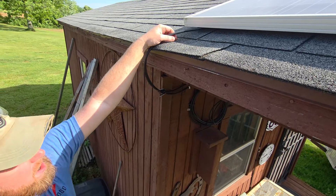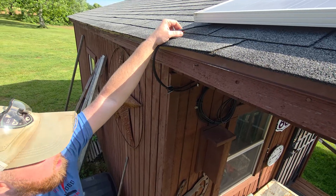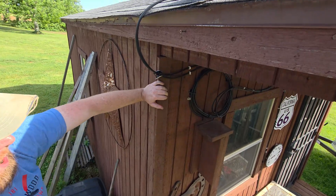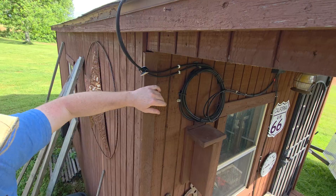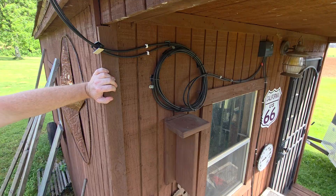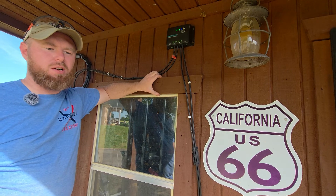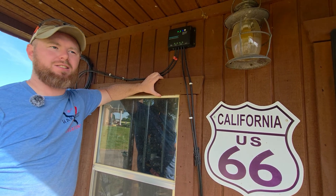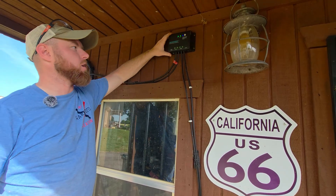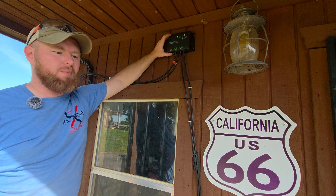These two wires come off the back of the solar panel. We've got them run down, secured into the wall, and then running straight over into the solar charger. From there it makes its way down to the battery. All of this was part of a kit we got on a Black Friday sale from Renogy.